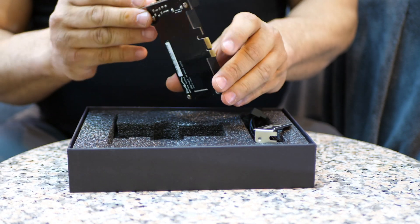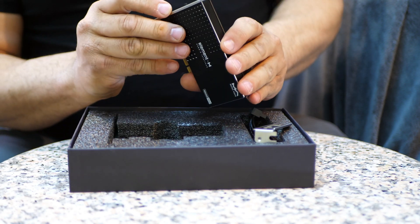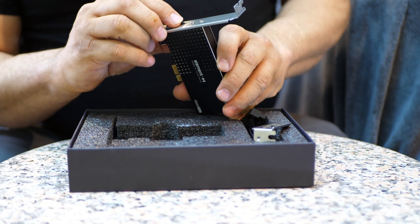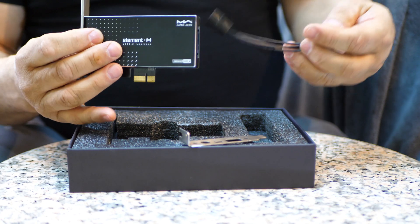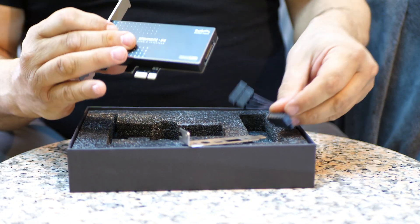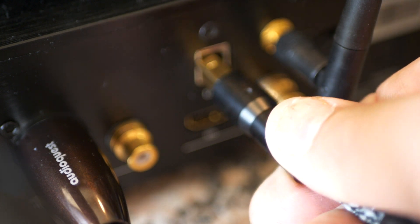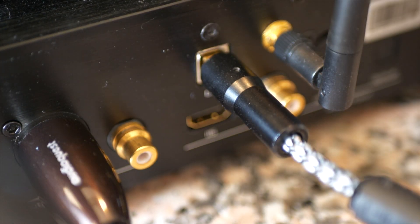The Element H has three selections for power. You have external, which you can use a switching or linear power supply. You have internal, which you can use the internal power supply of your computer — it comes with a cable to do that. And the third one is when you switch the power off, and it will use the power from the USB on the component that you're plugging it into.